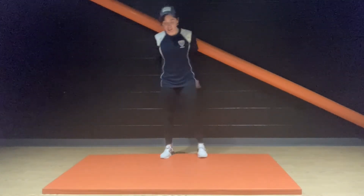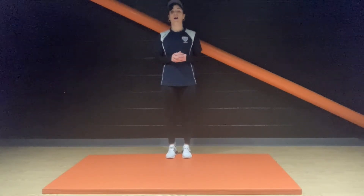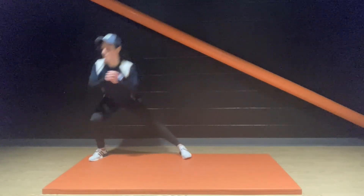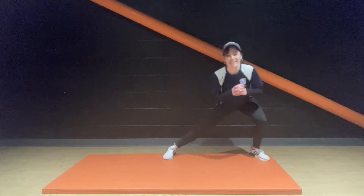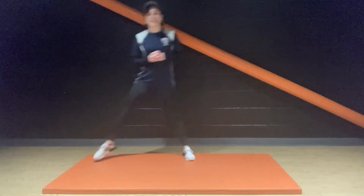Alternating side lunges. Come on, let's do this — 30 seconds. Come on, people. Pushing through that tension.